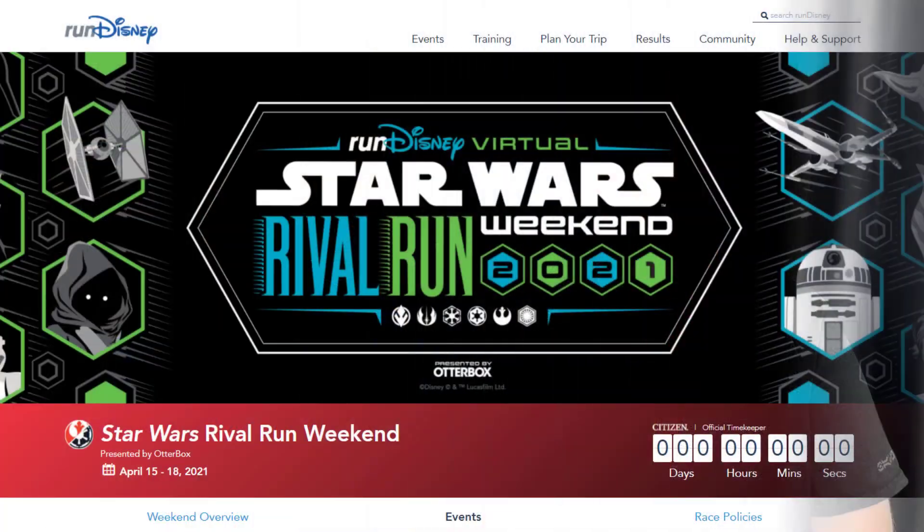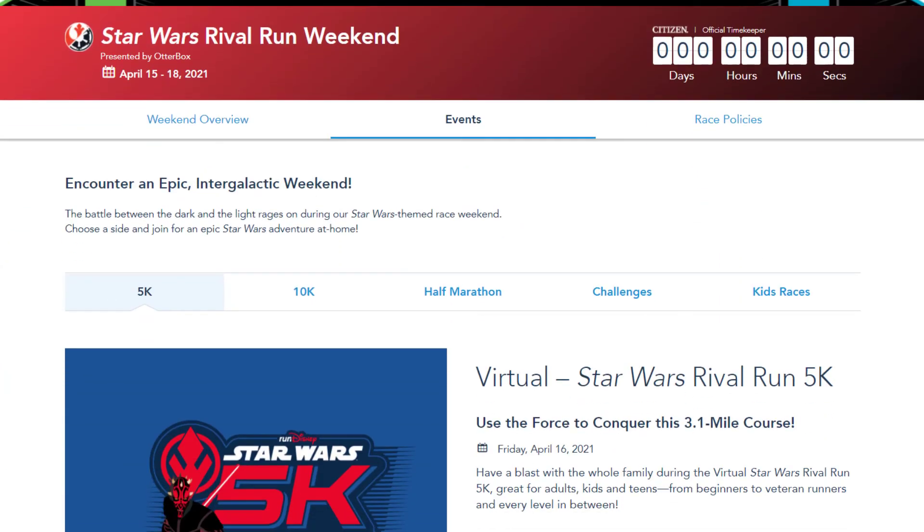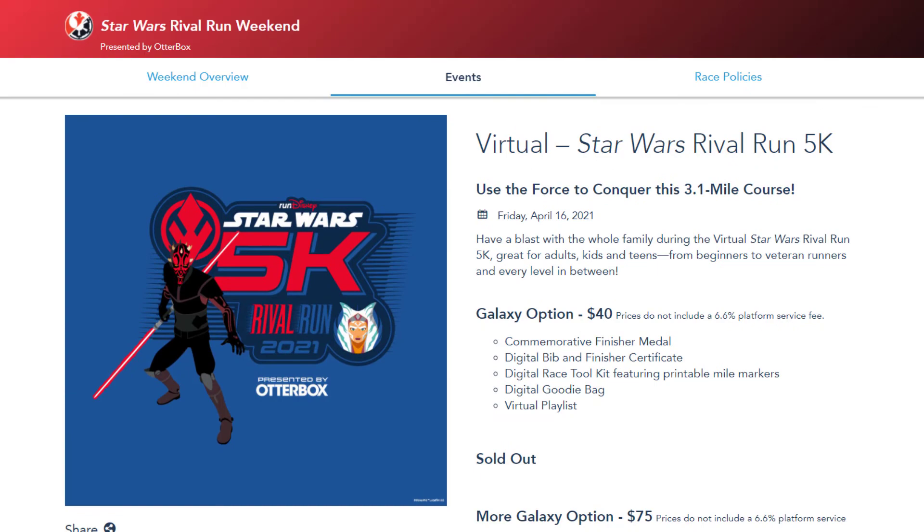There are two options when you register for the 5K. They have the Galaxy option, which is $40, and that gives you the medal, the certificate, a digital toolkit, a digital goodie bag, and a virtual playlist. But in terms of tangible things, you get just the medal. I actually went with the More Galaxy option, and it was $75, and that gave me the medal — which he's wearing here — and also this T-shirt, which is a nice tech fabric.